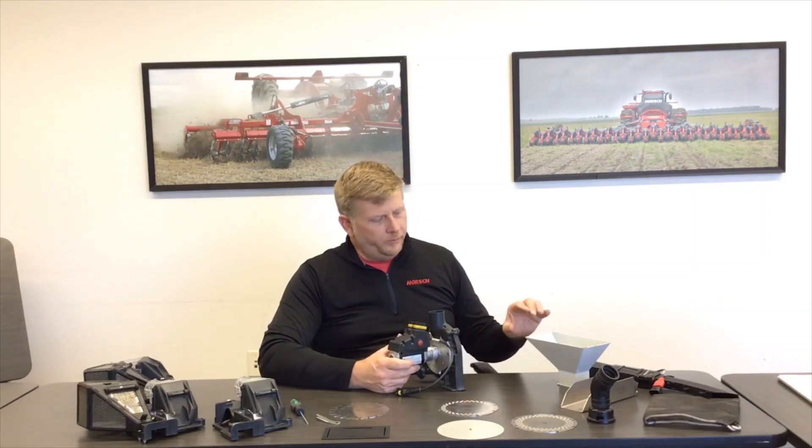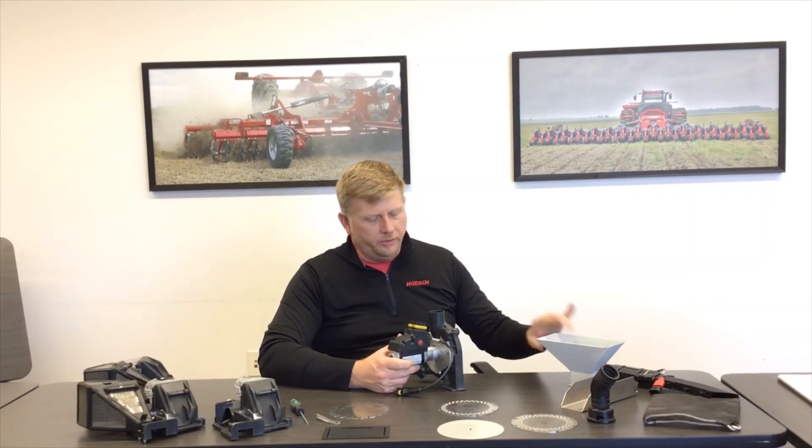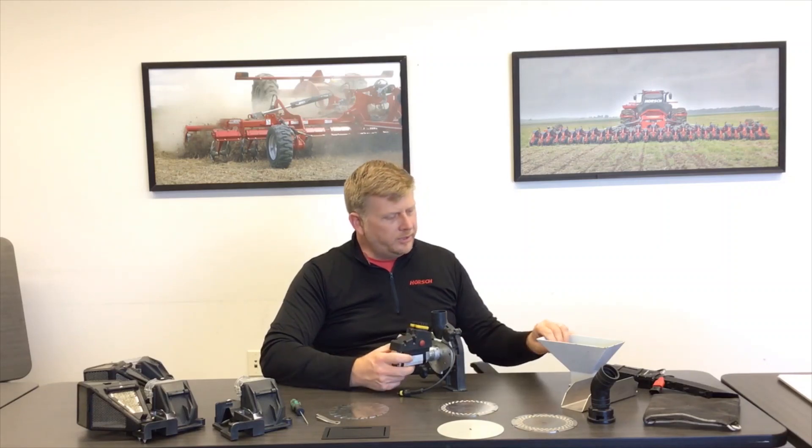We have a special hopper that you put on the side of the metering unit so you can have your own test stand in your shop. Whenever you're preparing your planter for the spring season, use this test hopper to test the different seeds you have and try different discs to get the right combinations for the most precise planting possible.